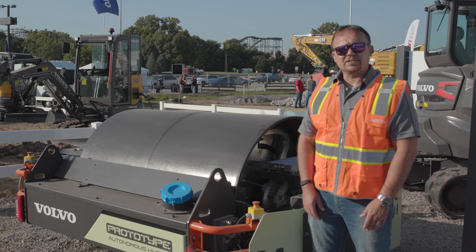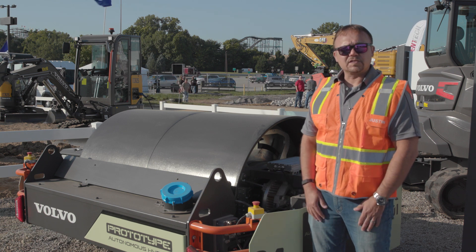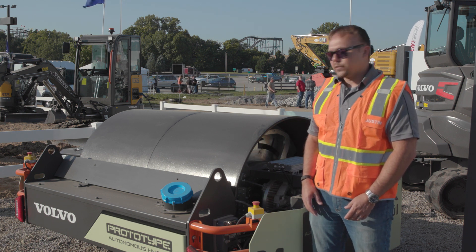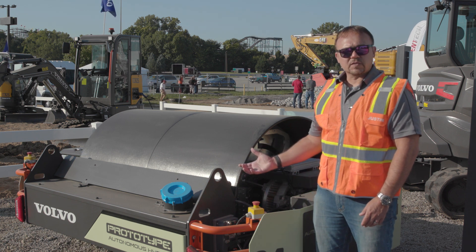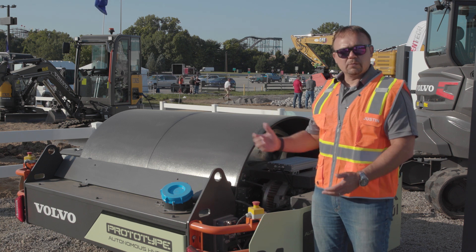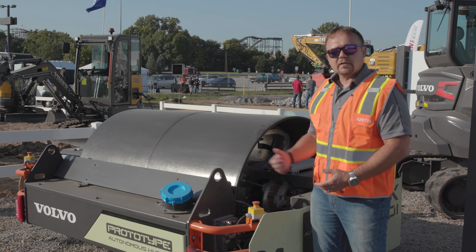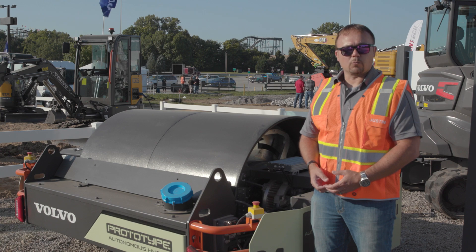A normal problem with asphalt compactors is asphalt sticking to the drum and marking the mat. This is normally solved by spraying water on the drum. On this machine, real estate is at a premium, so we do have a small water tank and water system. But we plan to solve this problem by adding an experimental polymer-based coating to the drum surface. Combined with a little bit of water, we're able to last for the full day of operation, and this coating also allows enough friction so the machine will not slip going up normal grades.